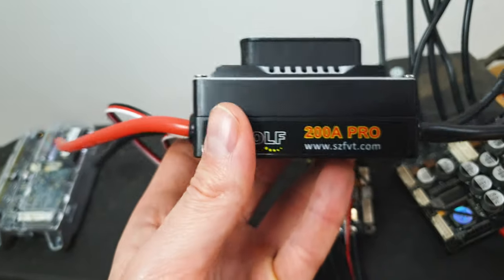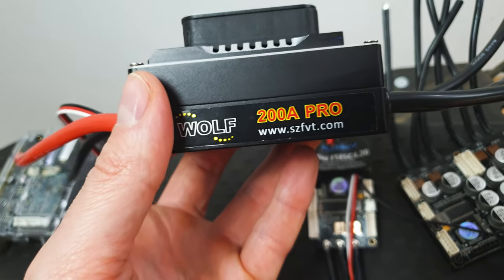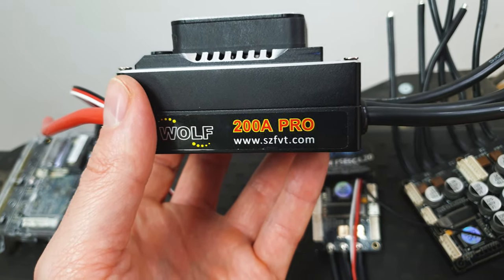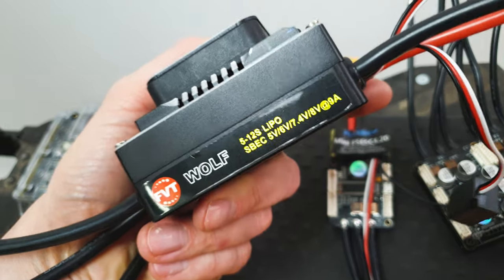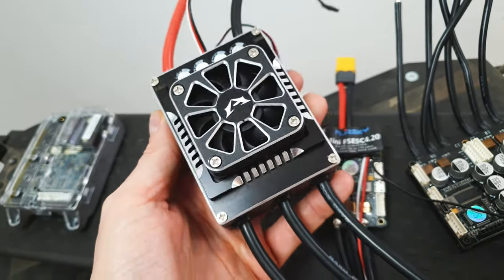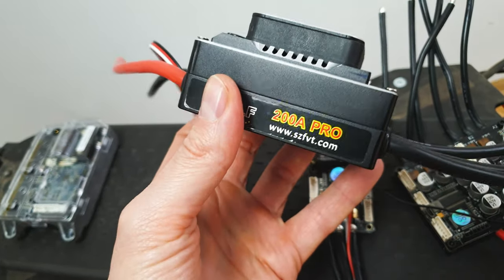But this other ESC is something different — it's like a motor destroyer. It can handle even 200 amps continuously, and in peak it could be over 500 amps. It can work with a 12S battery. This kind of ESC is from RC cars but can also be used for electric skateboards or other things that need tons of power.